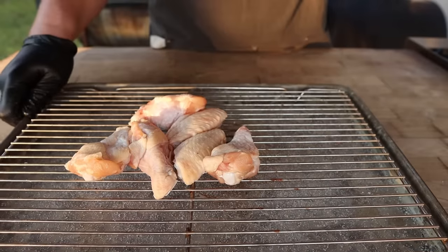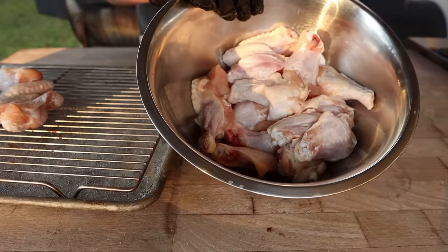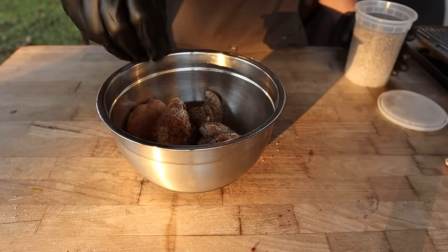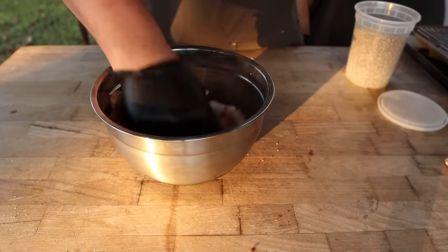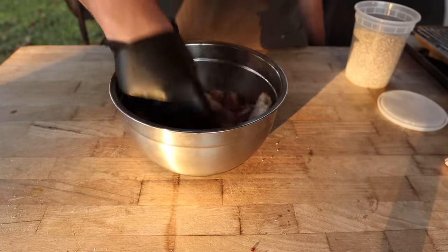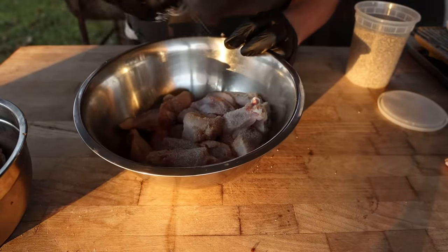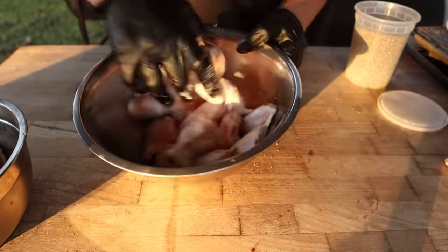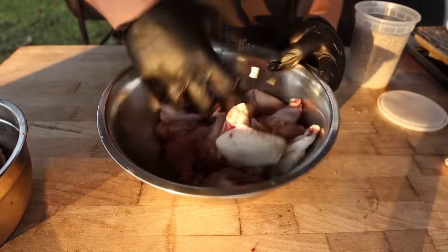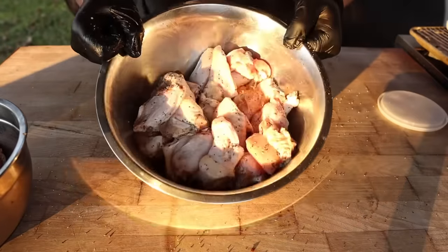That being said, I rarely plan that far ahead, so today we're going to throw these dry-brine wings on as well as ones I just chopped up. For the wings that have already been salted overnight, I'm just going to go in with a little bit of black pepper and toss them around to make sure they're covered on every side. You could go in with any rub or other seasonings you like, but today I'm keeping it pretty simple. For the rest of these wings, I'm going in with a bit of salt and some black pepper — and now onto the pit they go.